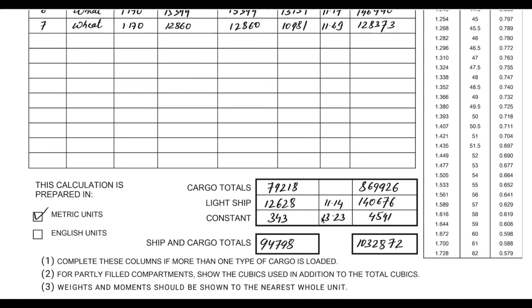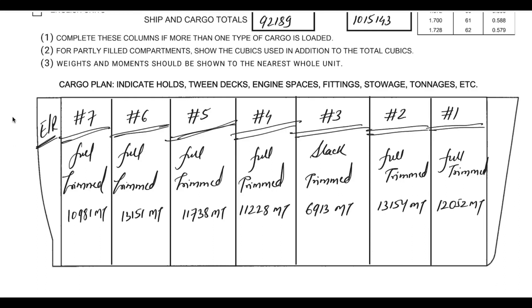Here comes the small stowage distribution — the ship shape diagram whereby we need to show the distribution of cargo in various holds. I have mentioned cargo holds one, two, three, four, five, six, and seven. All are full except number three, which is a slack hold, but all are trimmed. Obviously we cannot leave the cargo untrimmed — it has to be trimmed properly by the terminal. I've also shown the location of the engine room and the fore peak tank forward. It is similar to the stowage plan which you make on the ship.